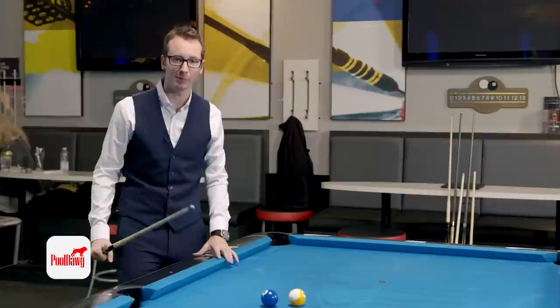That's pretty much it. I hope you guys enjoyed this jump lesson. Thank you for watching. Any questions, please comment below and I'll try my best to answer. For all your pool and billiard supplies, please check out pooldog.com — link in the description.